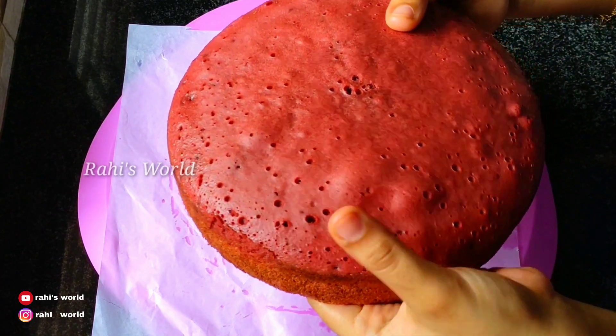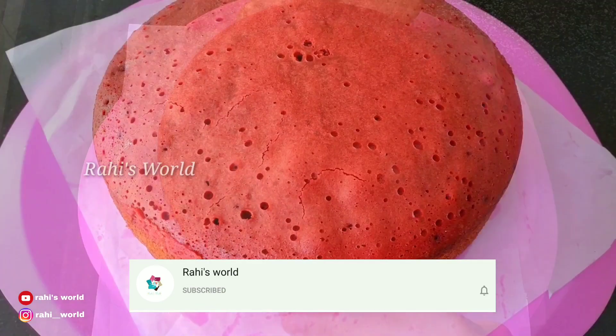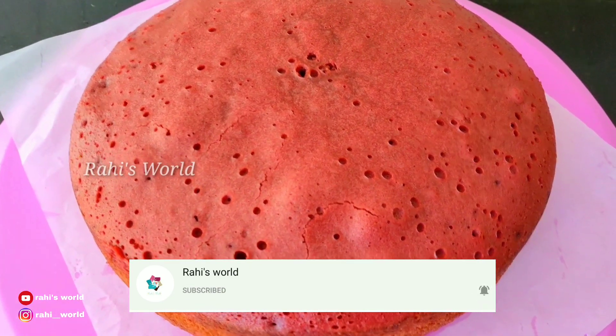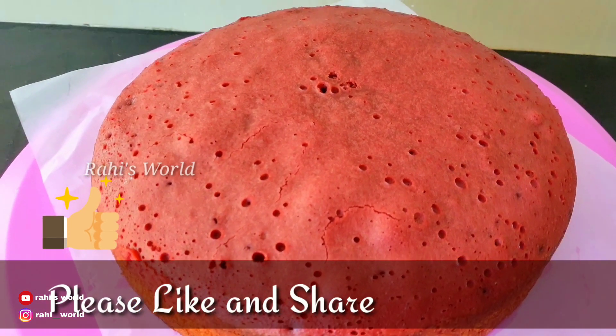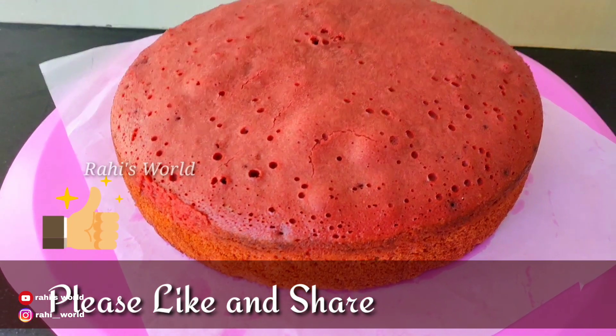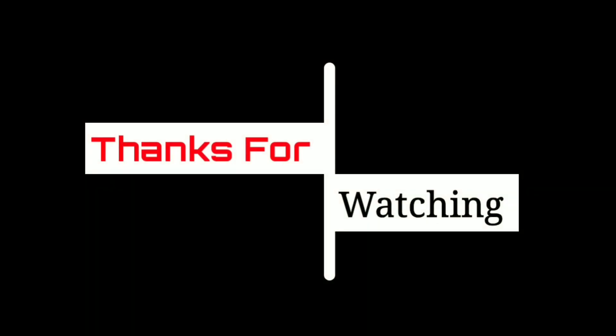Put it in the pan for a soft cake. Please like this video, share it, and subscribe. Thank you!